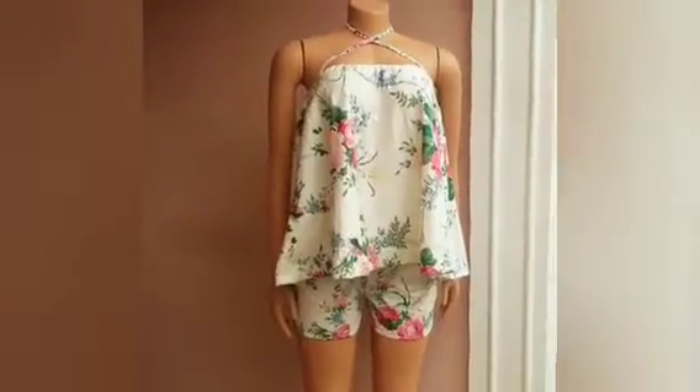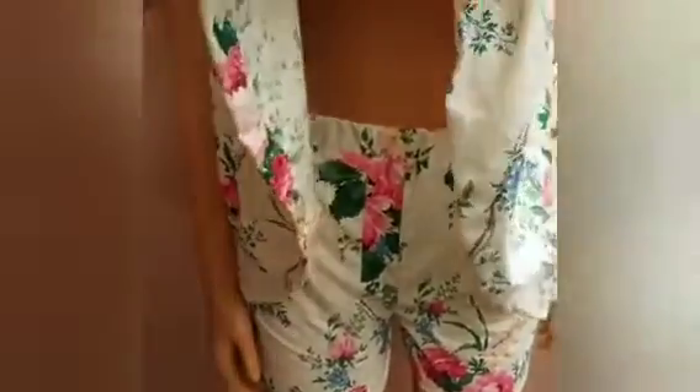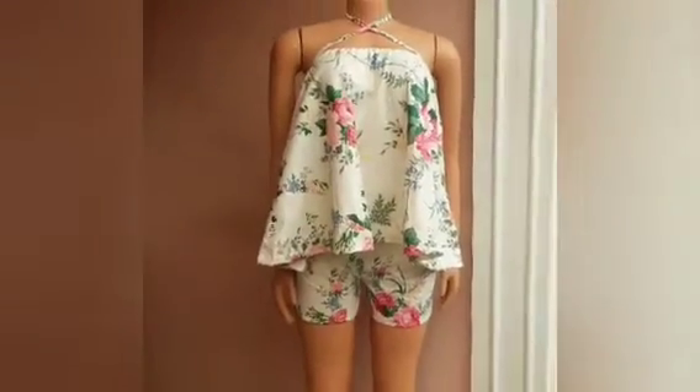Hi everyone, welcome back. My name is Mercy, thank you for stopping by. Today's free tutorial is going to be a double tutorial — a short and a top. This short has two side pockets with an elastic waistband, and there's also a beautiful top. If you want to know how to cut and sew this, just keep watching to the end.